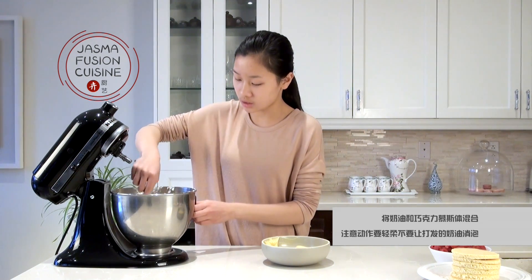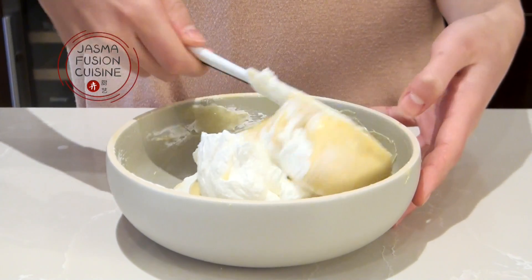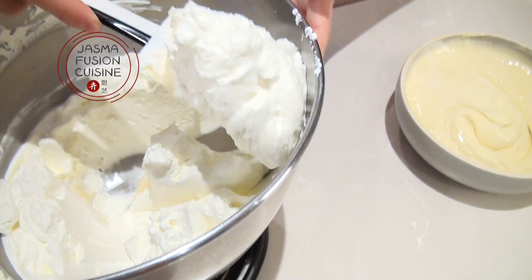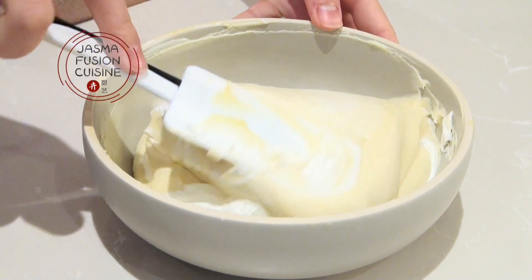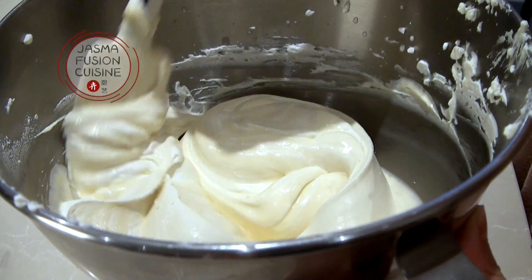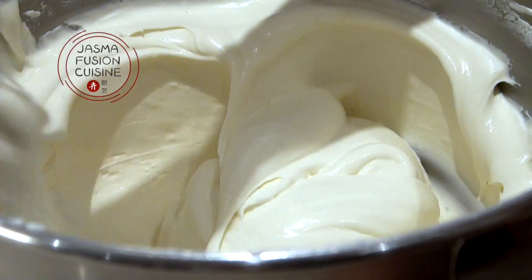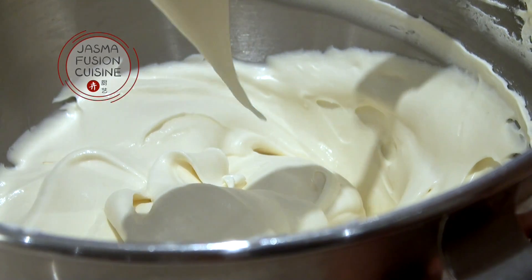Now fold the heavy cream into the chocolate custard mixture. Start by adding a little bit of cream to lighten up the chocolate mixture. When folding, go underneath, around the sides of the bowl, and then flatten through the middle — be careful not to deflate the cream or the mousse won't be light or airy. Add more cream in stages and fold through. Once you can no longer see any streaks of cream or chocolate mixture and everything is one color, your mousse is done.